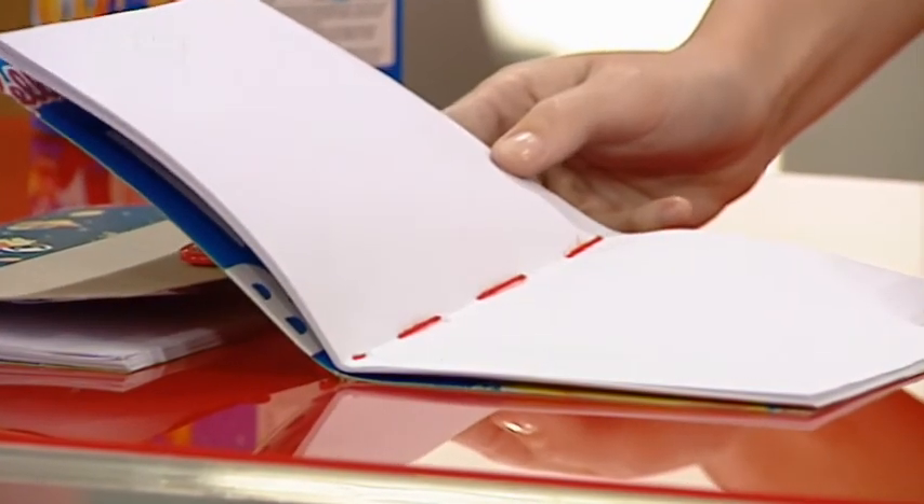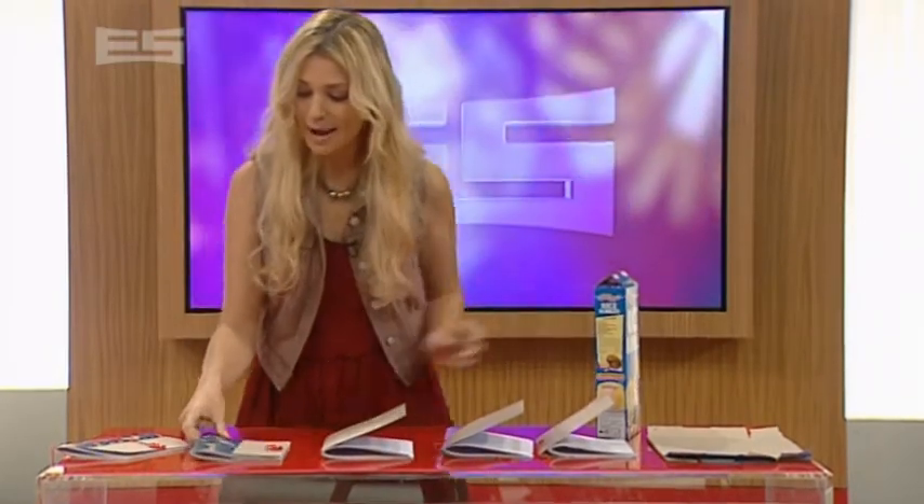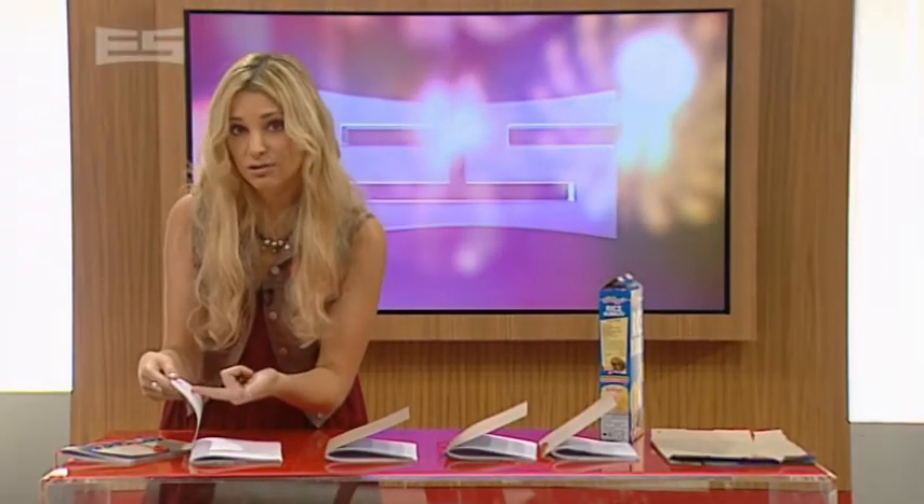Guess what? It looks like this. Then the fun can begin because you can accessorise. We put on a button and some paper — any kind of paper that you want — and you simply stitch the button on like you're stitching it onto clothes.